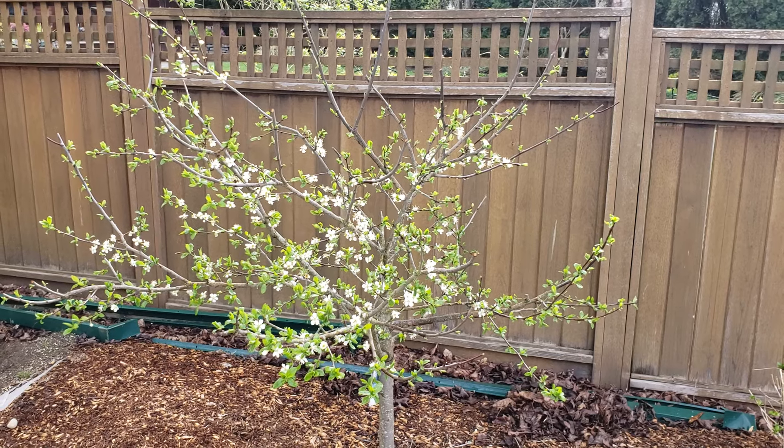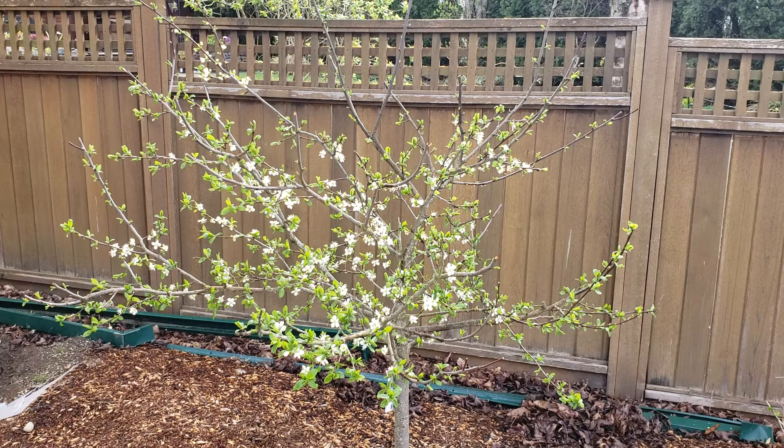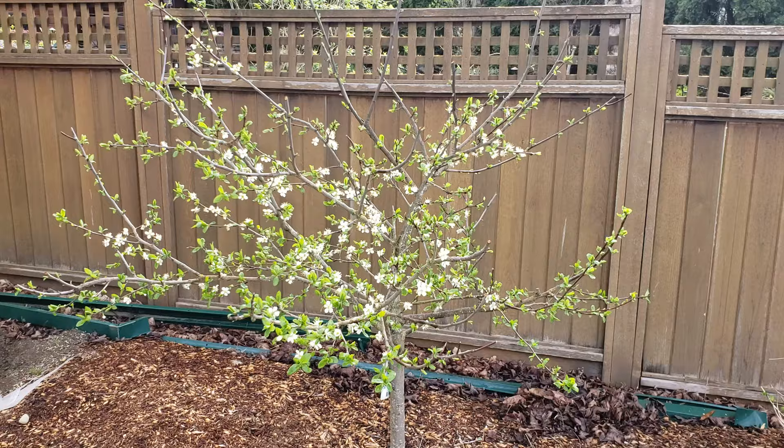Welcome back to gardening on the west coast — formerly the California Gardener, but we live in BC now. I want to give you an update: I made a video last year about summer pruning those long whips that grow off your fruit trees, and this is one of the plum trees that I pruned back during the summer.